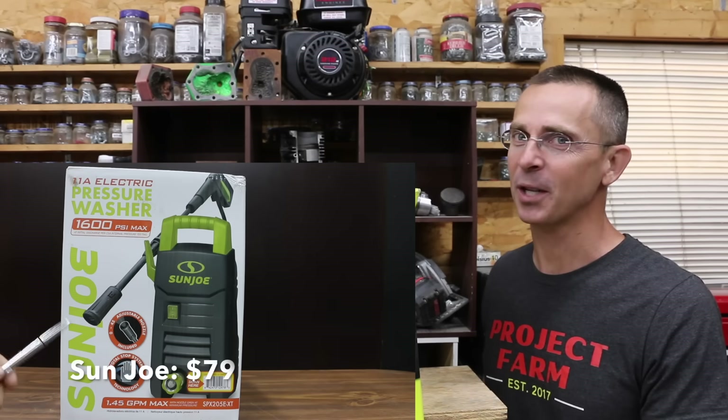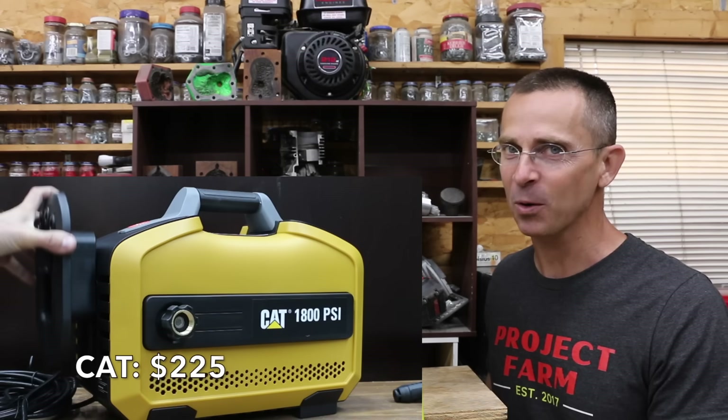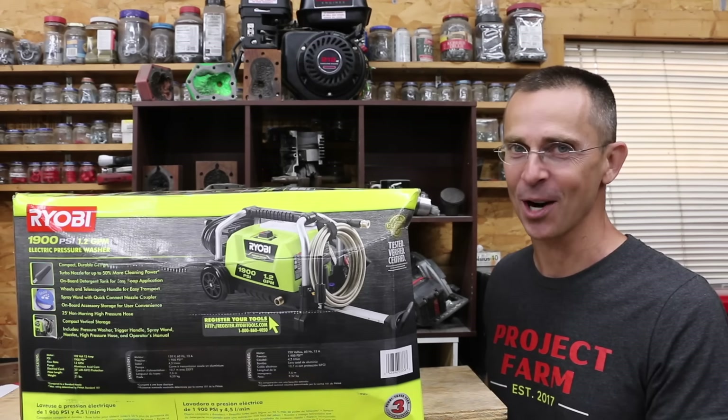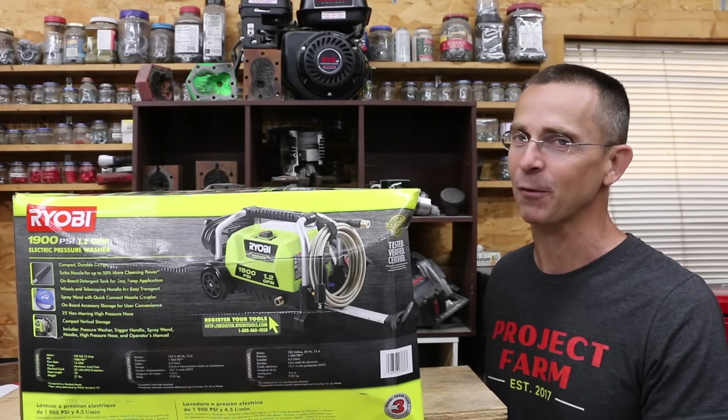When it comes to pressure washers, there's a huge difference in cost. So the question is, are you just paying for a better name brand, or are you paying for a better pressure washer? We have a bunch of different brands to test today, so let's get the testing underway and let's find out.